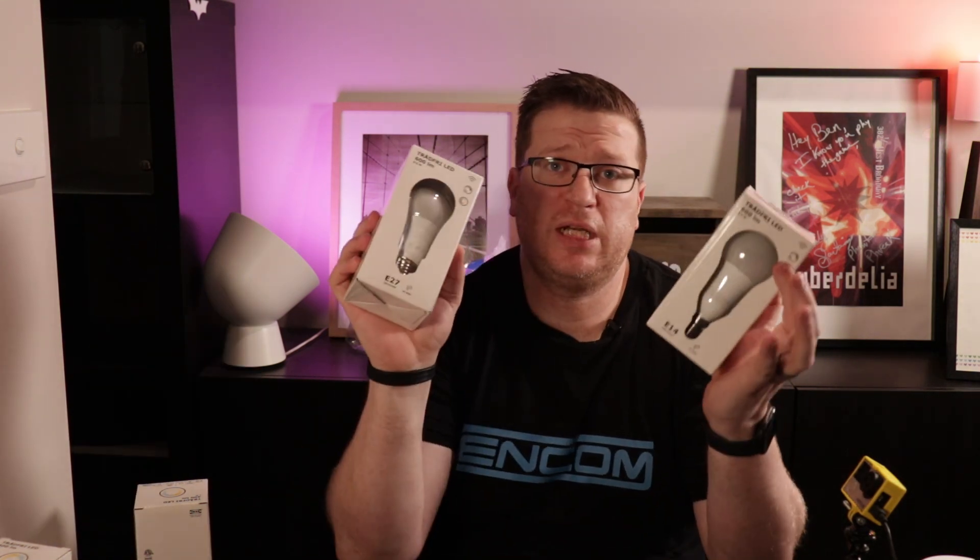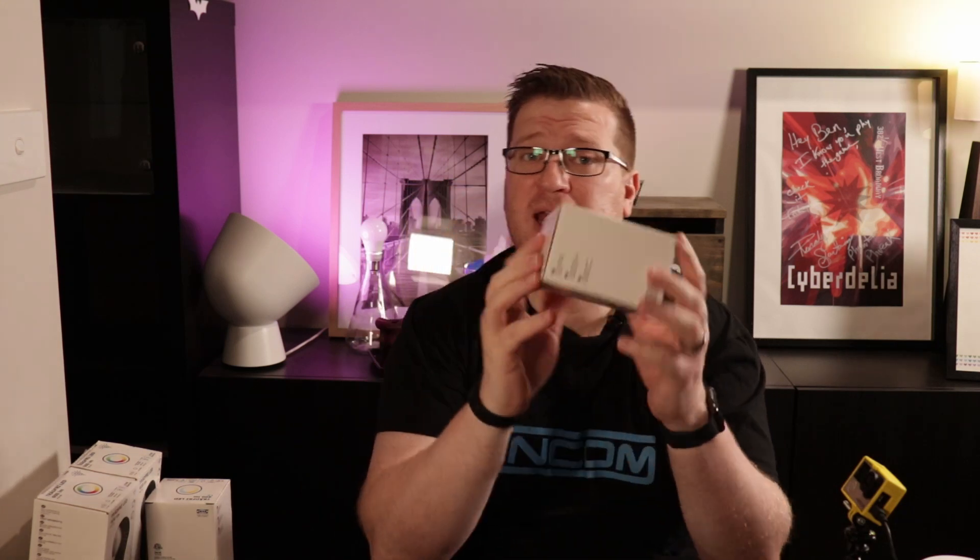IKEA Trådfri has been around for a while and the pricing is pretty good. These E14 and E27 RGB and CCT globes are normally around $29.95 a unit, but if you have an IKEA family membership you can get them at the moment for $25. They're not super bright at 600 lumens, but they're perfect for a lamp. These GU10 globes are 400 lumens and only do cool to warm white without RGB, priced at about $19.95 each.